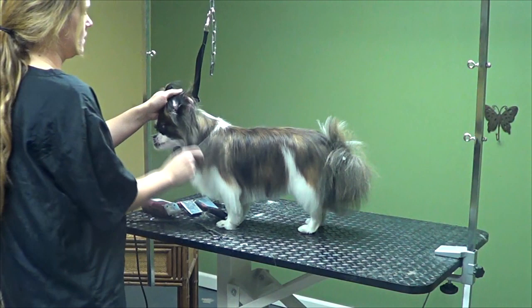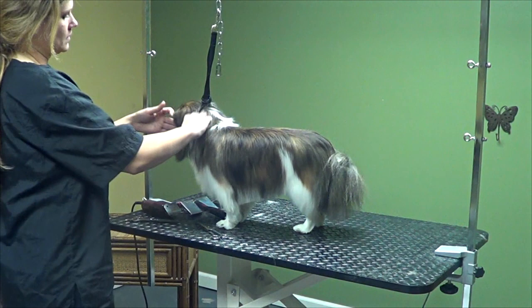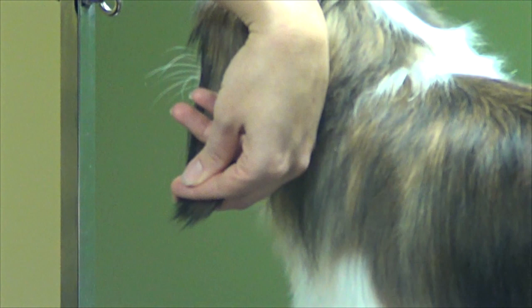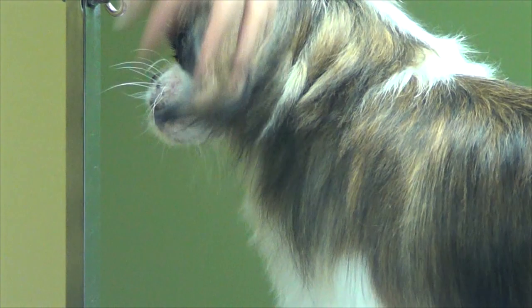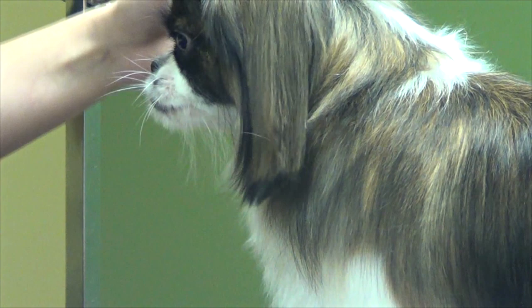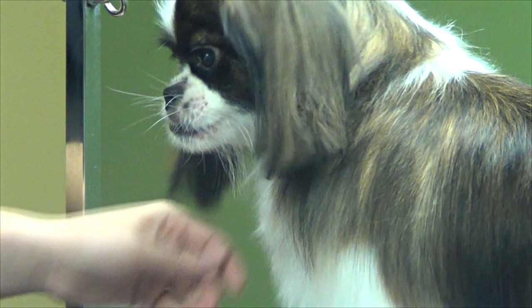Just want to make sure there's no mats behind her ears. You can leave the ears and not trim them at all, or you can take just a little bit off. Use your fingers to pull it down; you can cut as much or as little as you want. After you do that, let them hang like they naturally would, and if there's anything sticking out the bottom, just go over it again. I'll do the same thing with the other ear.